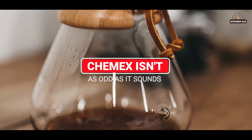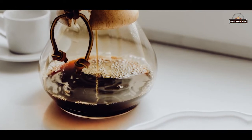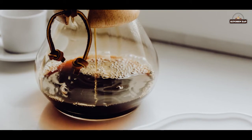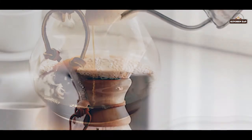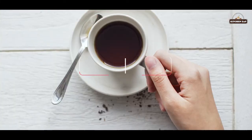7. Chemex isn't as odd as it sounds. This method isn't as well known in the coffee world just yet, but makes a good brew. Made in a special decanter called a Chemex with a unique shape and certain filters, the Chemex removes many oils from coffee, some of which may be bad for cholesterol, making this method a healthier option.